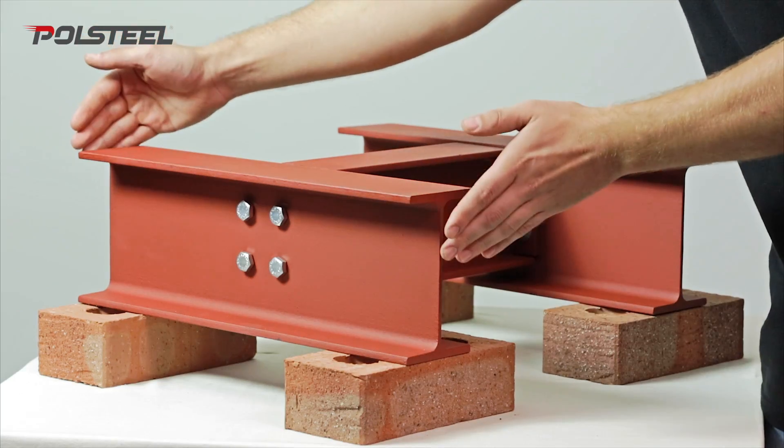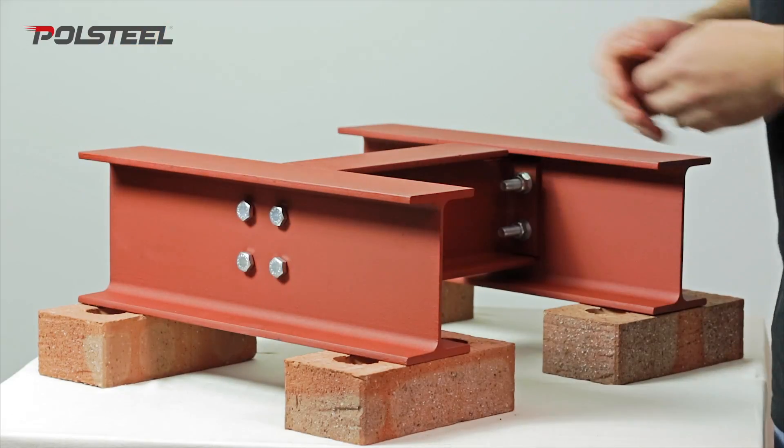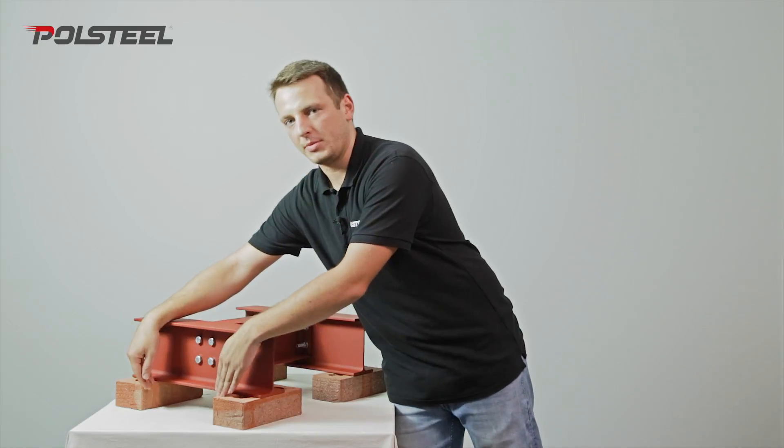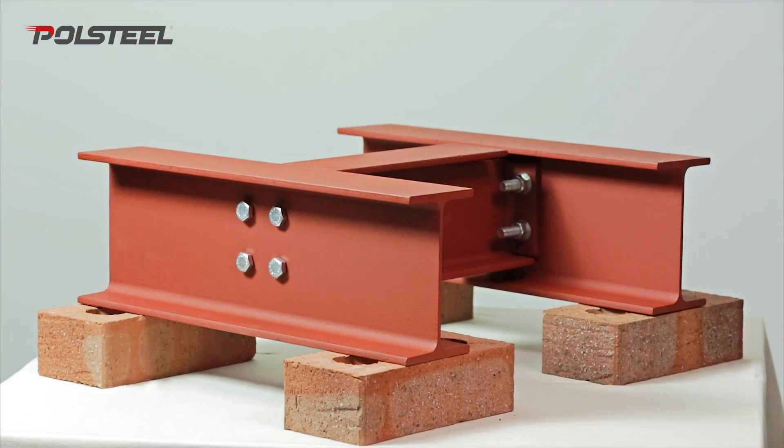When measuring one length of beam that sits atop of two separate walls, it's important to take note of at least 100mm bearing for the steel. If the span is 2.5m long, that means the entire structure needs to be 2.7m long.